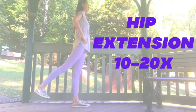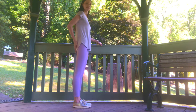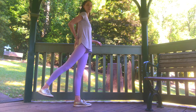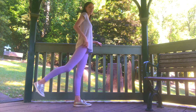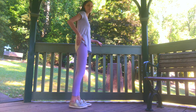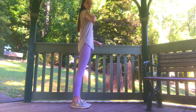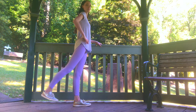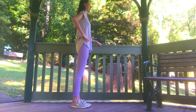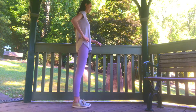Our next one is standing hip extension. You can stay holding the bench, but I'm going to turn around so you can get a good side view. We're taking that leg out behind, squeezing from the buttock and bringing it back in. Just watch that you're not bending through the knee — that's really common. Also make sure you're not tipping forwards through the body. If your back is sore, you can tip forwards, but otherwise think of really lifting up through the front of the body, squeezing through that buttock to take that leg behind you and bringing it back in.